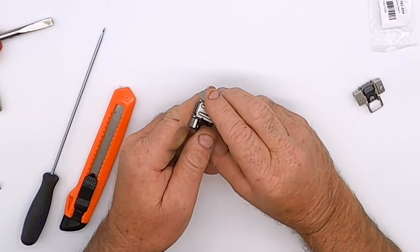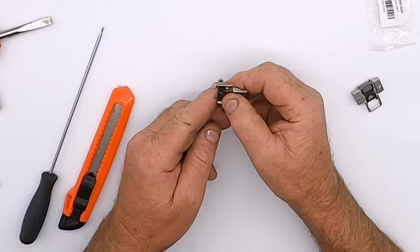Once you've removed your new blade support from the packaging, firmly press the blade support shut.